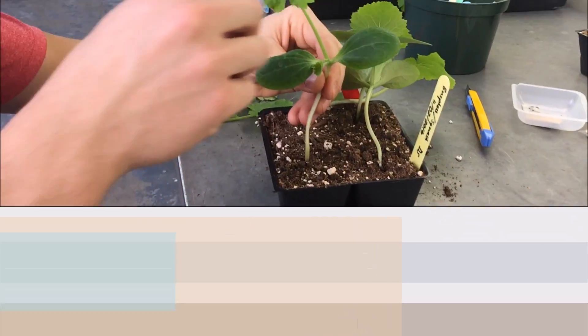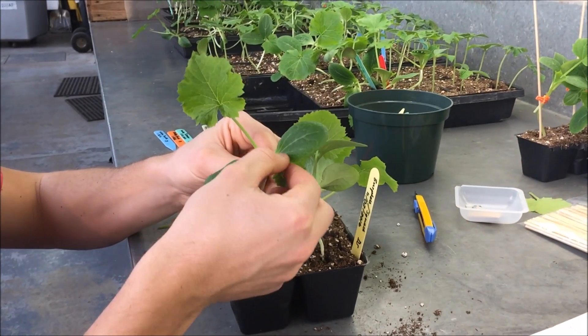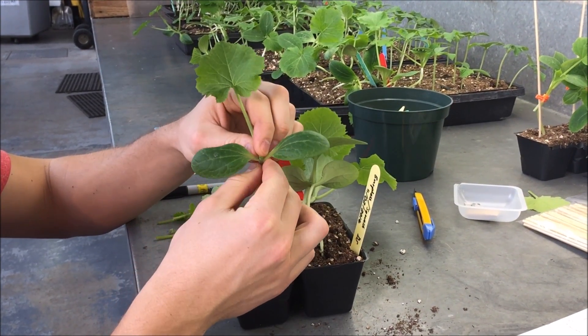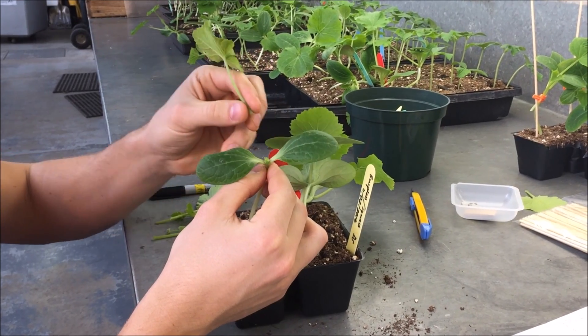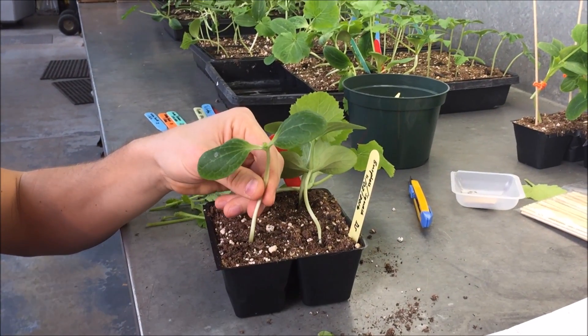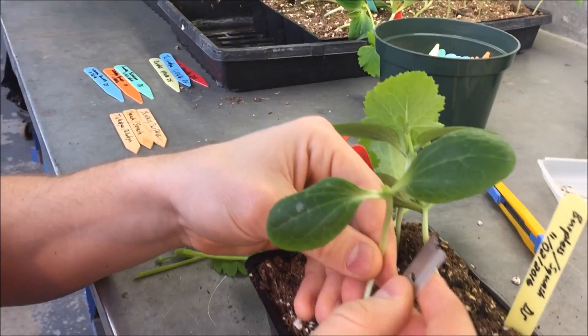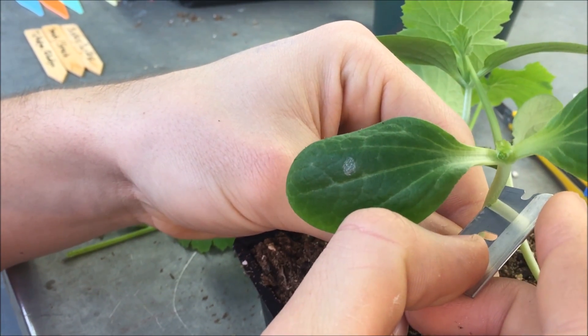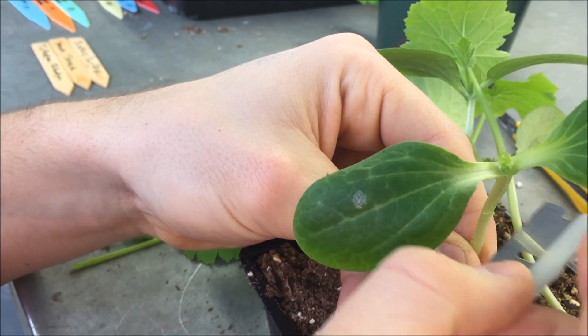First of all, the two leaves are removed from the LP squash rootstock. Only the cotyledons are left on the plant. Then a slanting cut is done downward in the rootstock stem at about 2 cm below the cotyledons. Be careful not to cut the stem entirely.